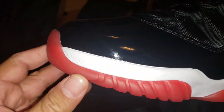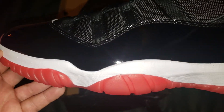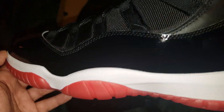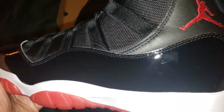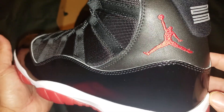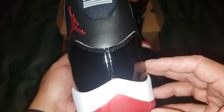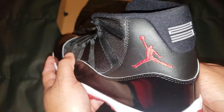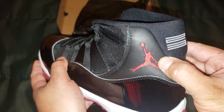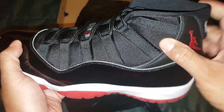Let me get some close-ups here. They went with the 23 — and the craftsmanship is very good. Sometimes I get some of these retros and they look like crap, but this one looks really, really good. You have your leather, your patent leather, and your nylon mesh.